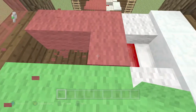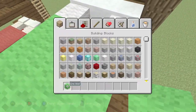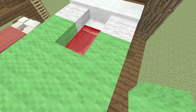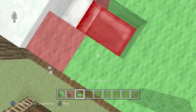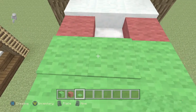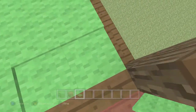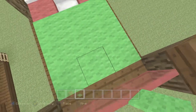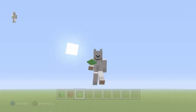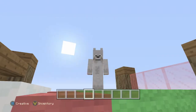You can add any wool that you want — say you wanted a lime green bed, you can have a lime green bed. It's your choice of color. Mine it out, and there you go. Place your carpet on top. You can put basically anything on this bed — it looks beautiful.